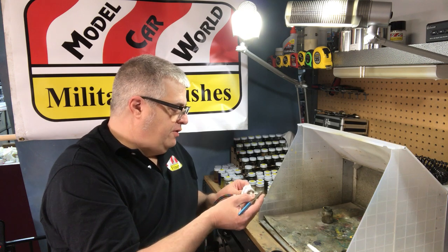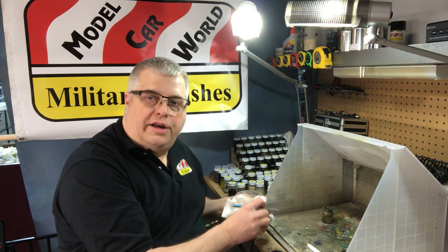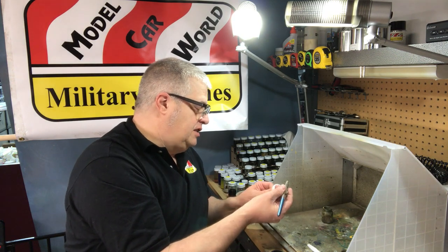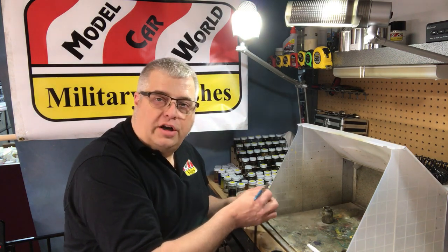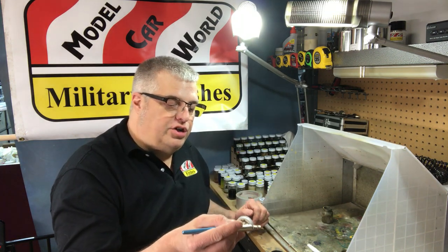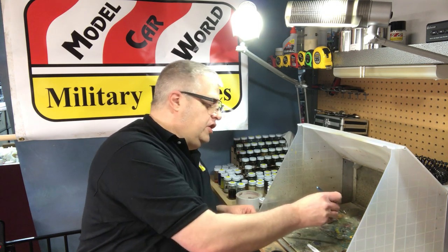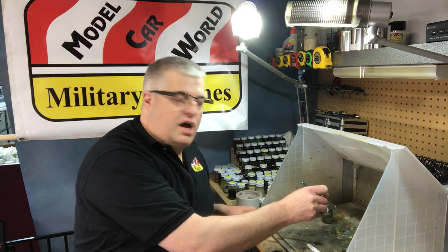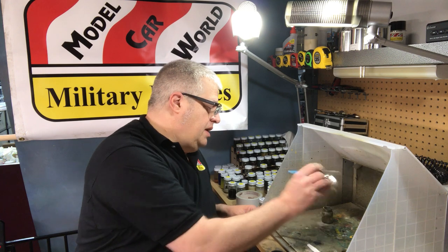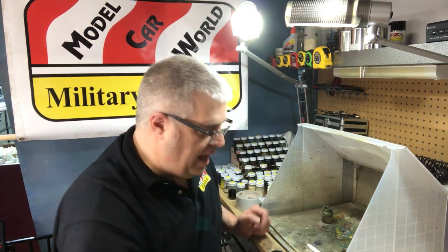We use the original factory formulas that were used to make all those great cars in the 50s, 60s, and 70s, and our paints are an exact match to those colors. I just ran some lacquer thinner through the airbrush to clean it out — that's all you have to do. You don't have to take apart your airbrush every time; it cleans up great with just some inexpensive lacquer thinner.